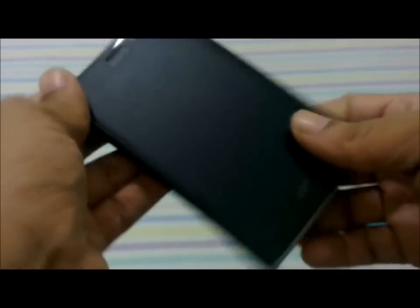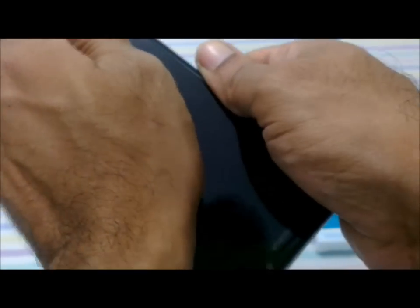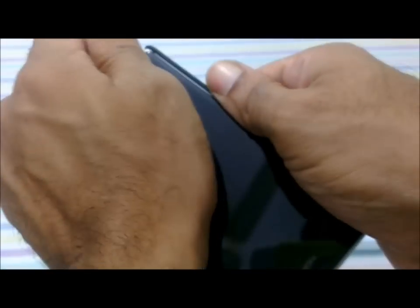To remove the Nilkin case, you need to remove it from the plain side first so you don't spoil the buttons. It's pretty tight — but a tight-fitting case is what you want, since a loose fitting case is of no use.